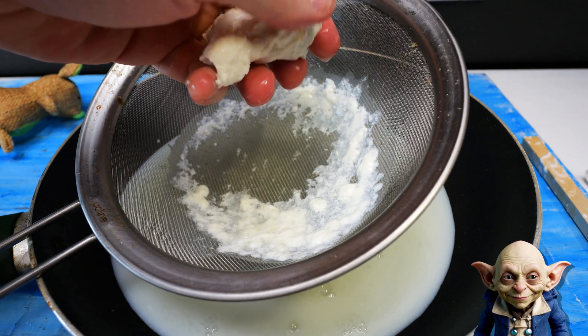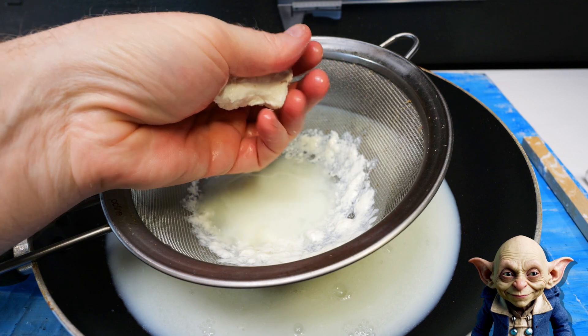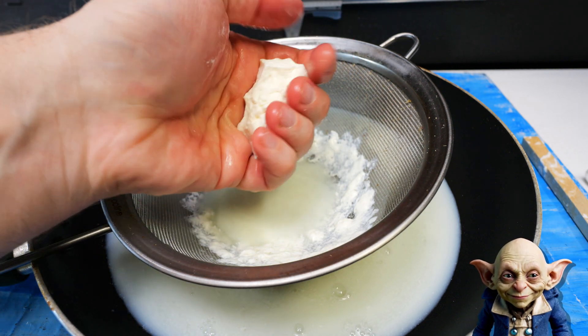Press and remove as much liquid as possible from the curds before shaping them. The less moisture remaining, the quicker and more effectively they will dry and harden.